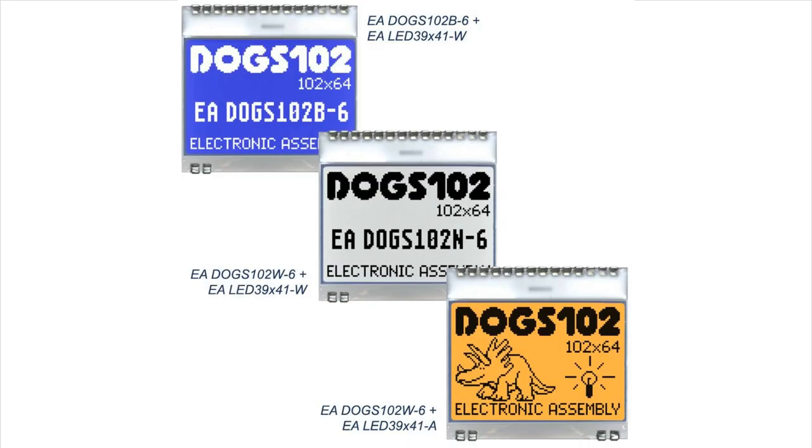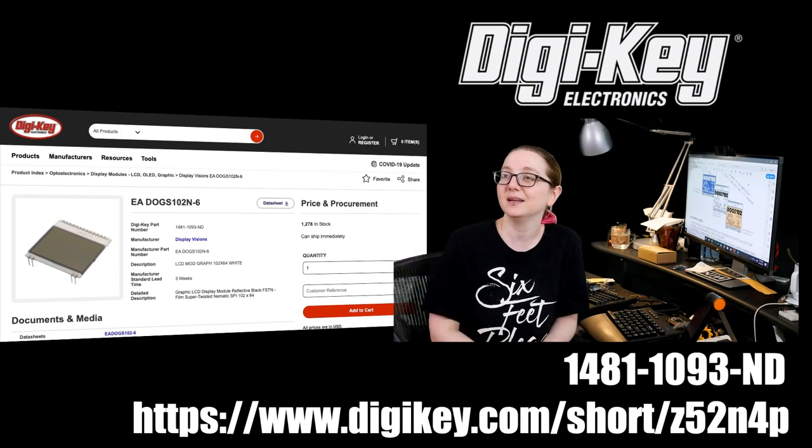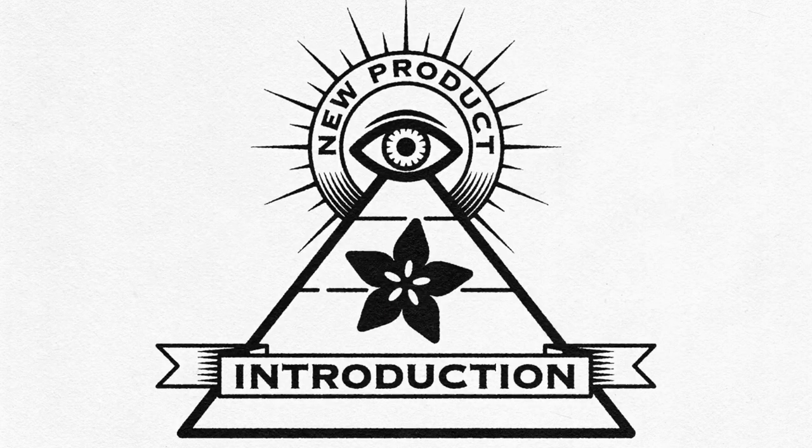There's really no reason anymore to just have LED indicators on your product or project — you can add an LCD so easily now. Not a lot of memory, not a lot of space needed. These are super cute, and that's why it's this week's Eye on NPI. Thank you so much, Lina. Of course — Eye on NPI.